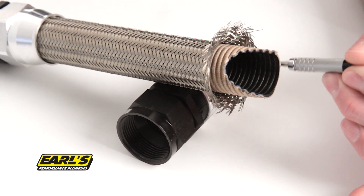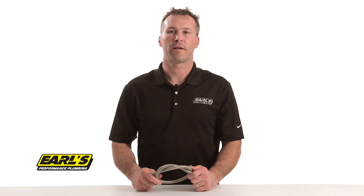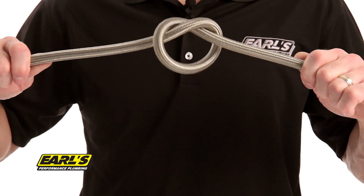The integrity is further enhanced with a glass fiber wrap which is applied to the inner liner. The double helix design of the inner liner makes Ultra Pro super flexible. Try doing this with your traditional braided hose.